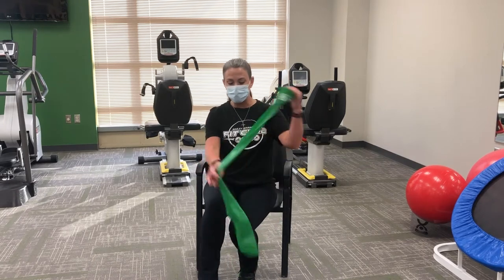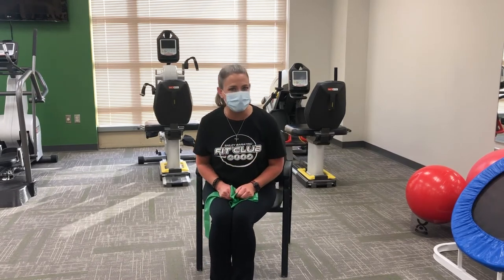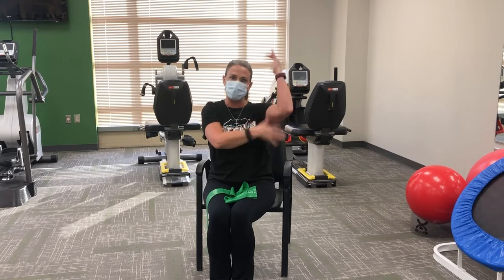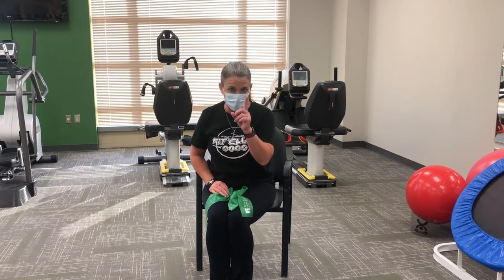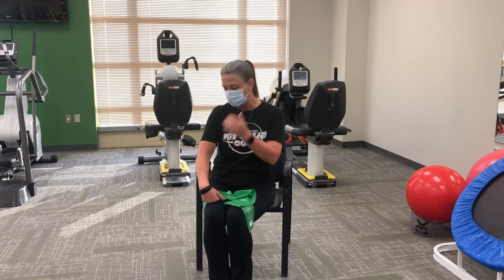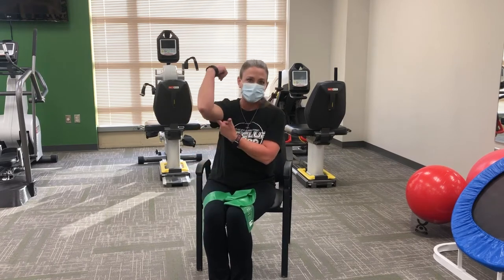The last upper body move is your tricep — the underarm area that waves when you move. Ryan and I always get asked how to get rid of that. Guys, you cannot spot reduce one area. We have to work all major muscle groups together. It's very important to work the opposing muscle group. We just did the bicep, so let's do your tricep.